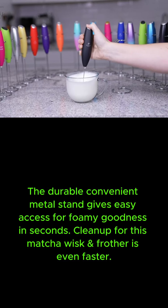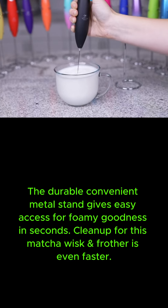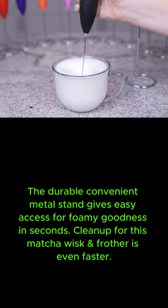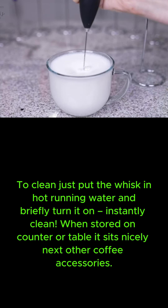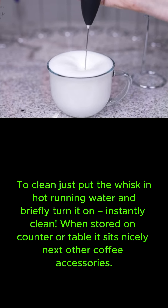The durable, convenient metal stand gives easy access for foamy goodness in seconds. Cleanup for this matcha whisk and frother is even faster — just put the whisk in hot running water and briefly turn it on. Instantly clean.